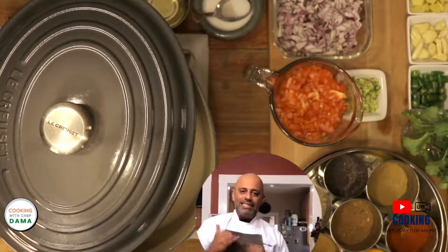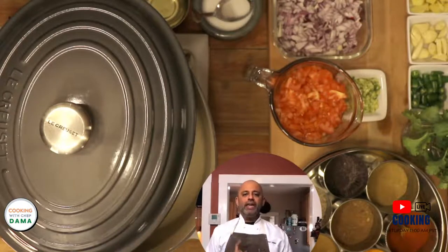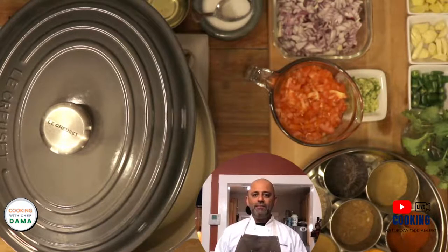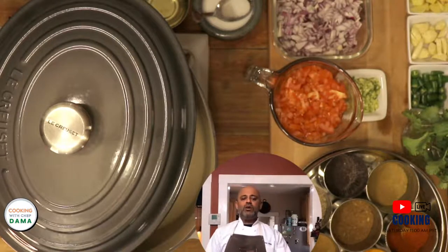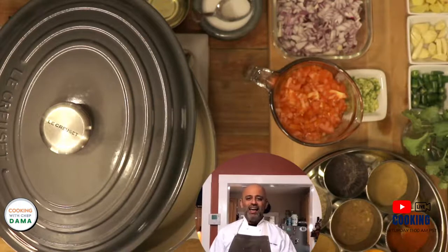I want to go through this process with you because there are important stages when you are making any curry. If you follow and keep your mind focused on these seven stages, you will get closer to mastery of Indian cuisine. Once you know how to identify them and work with them at each stage of the cooking process, your Indian cooking game — your curry cooking game — will go up exponentially. I'm going to go through those seven stages as we cook.